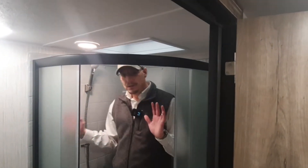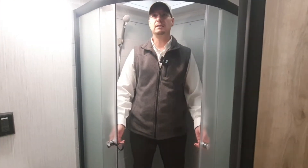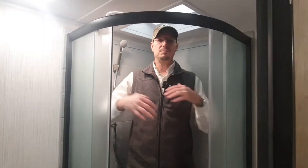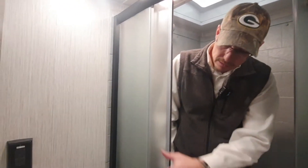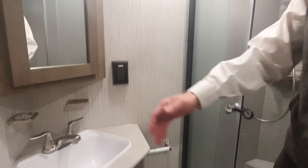Coming on into the bathroom, one of my favorite features in trailers is when they have the big stand-up shower — again, with the glass doors. Keeping in mind I'm six foot one, there's plenty of space for some of your taller people, plenty of space to get the job done. This is a nice little corner unit that gives you a little bit more room in this area.